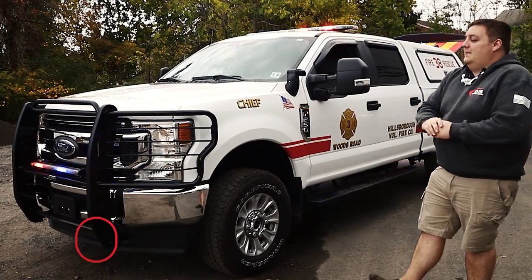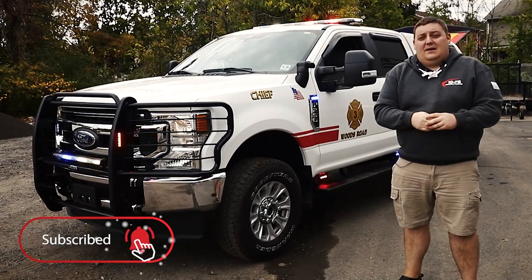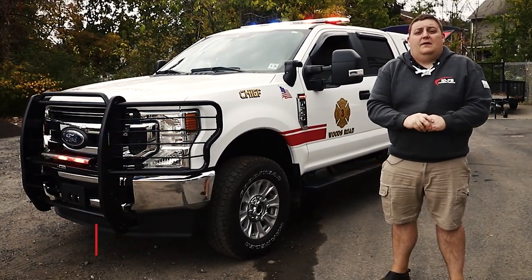If you're interested in a vehicle like this or you have any questions about this install, please comment on the video. Please feel free to reach out to us via email or give us a call. We'd love to help you out.